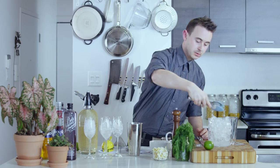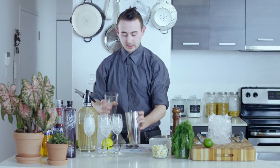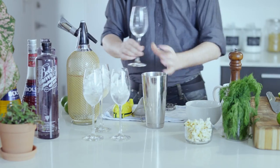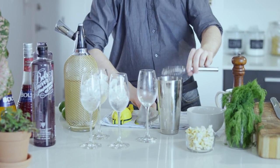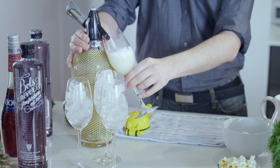I'm just going to add a little bit of ice, and I'm going to shake it again. This is just going to chill the cocktail. Don't want to shake it too much. Double strain it. Top it off with our black pepper and dill soda.